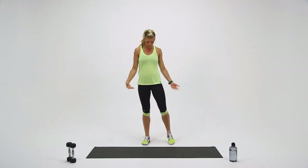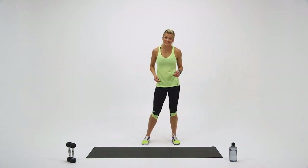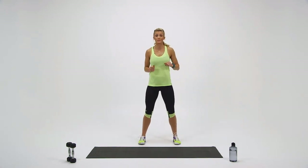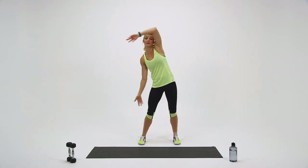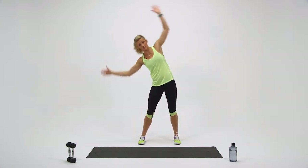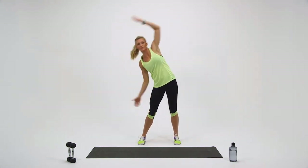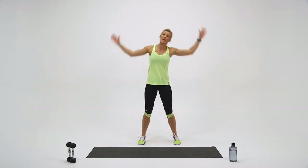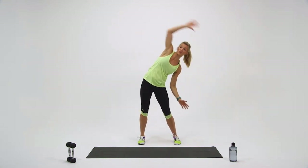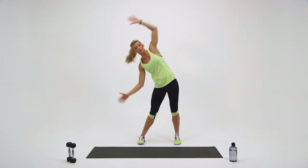Shake it out. Come back into your base stance. I like to stand just shoulder length apart. Last round — we're going to go even wider with the swings, all the way down. Keep your knees nice and soft. Should feel great on your hips — releasing your hips, your knees. Even my shoulders are getting a nice little stretch. Remember, increase that range of motion.